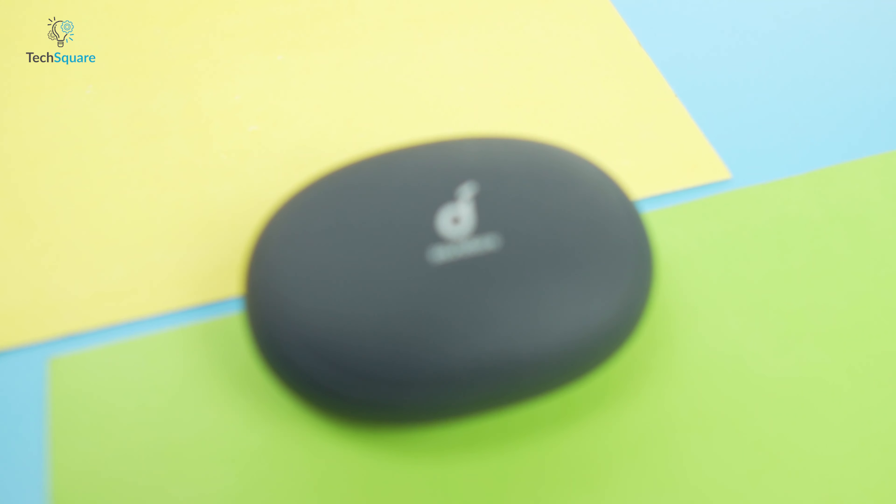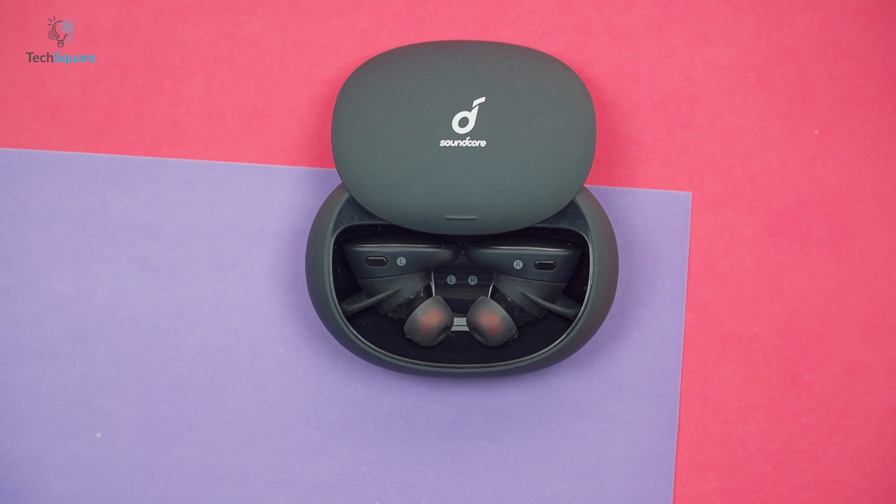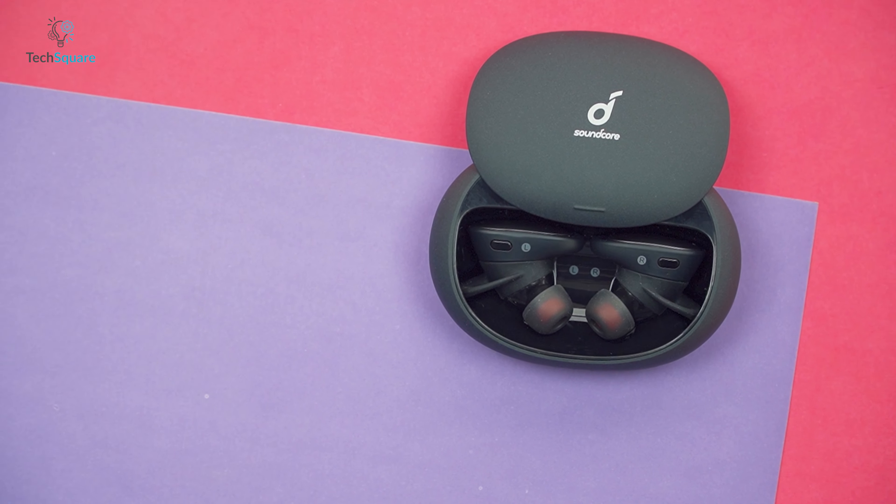Both the AirPods Pro and the Soundcore Liberty 2 Pro have an IPX4 rating, but in my opinion the Liberty 2 Pro has better water resistance as it has a better seal than the AirPods Pro case.